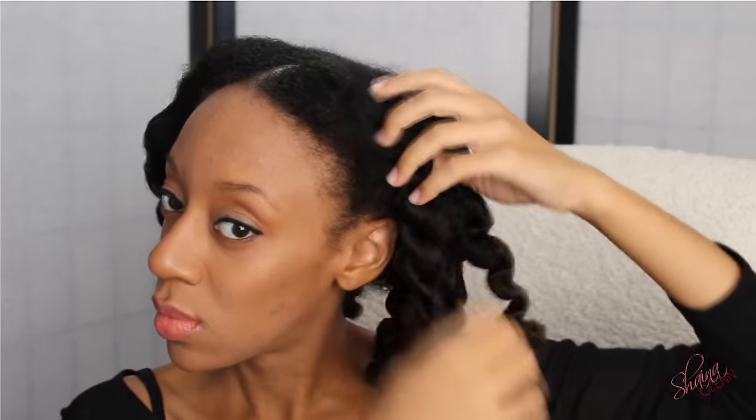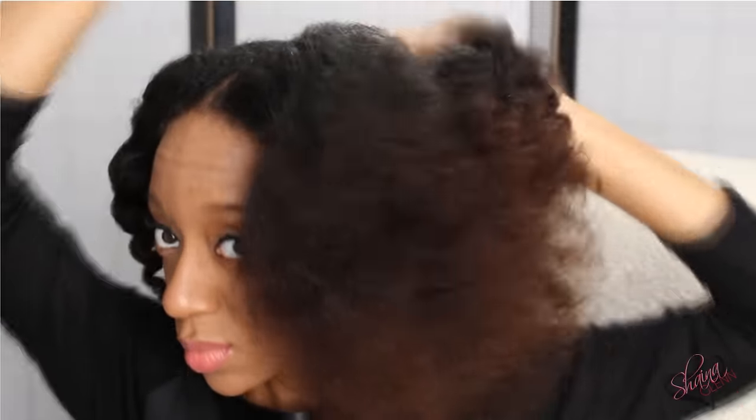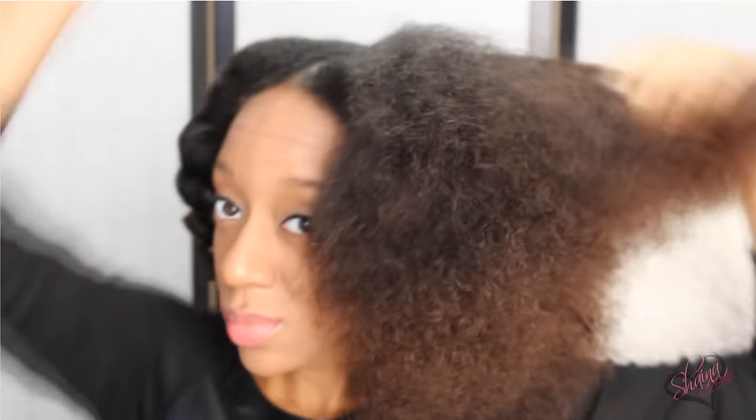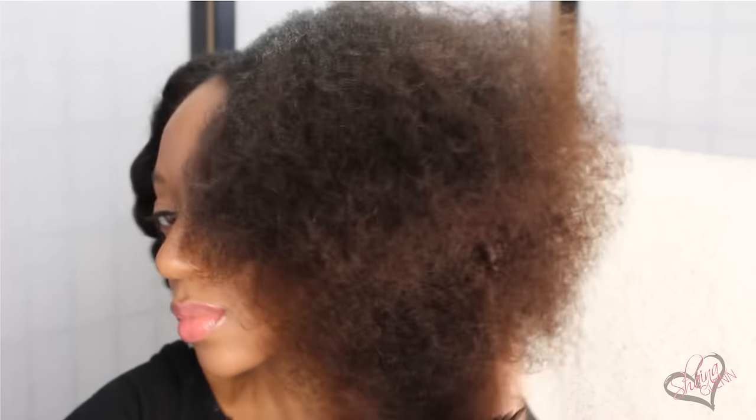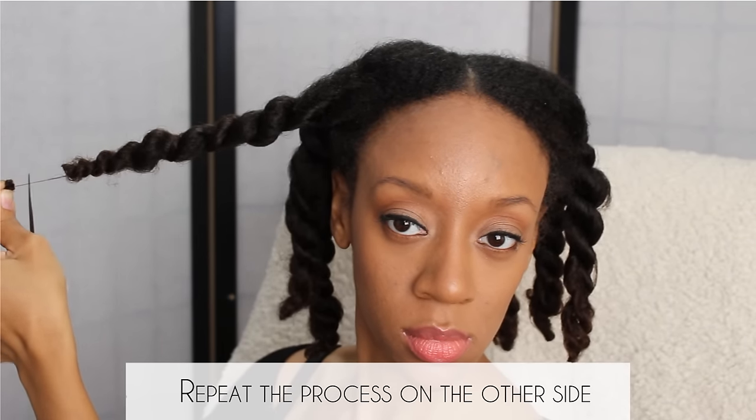Once I take my hair out of the twist I'll go ahead and comb it out. I prefer leaving my hair in two sections just because my hair is so thick — it makes it so much easier to work with. Once I get it combed out I'll give it a good shake so the hair can fluff up, then I'll manually go in and finger fluff my hair. And that's it.